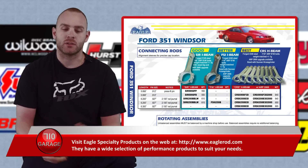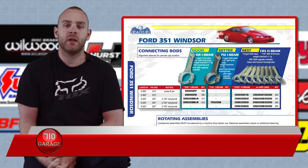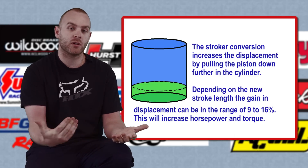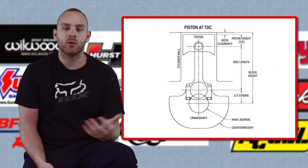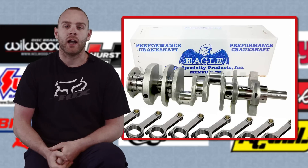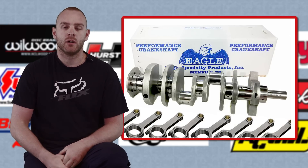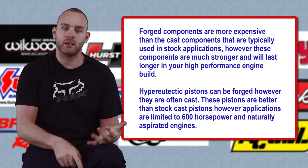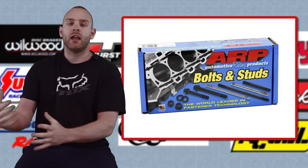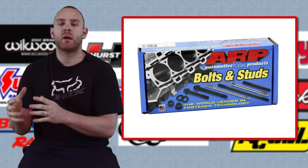On top of that we went with a stroker kit, replacing the crank, connecting rods, and pistons. Rather than put stock stuff in, why not make it a stroker — increasing displacement is one of the easiest ways to get horsepower. In the old days you'd have to source all these components from different manufacturers, but in 2019 I can make one phone call to Eagle Specialty Products and they have stroker kits on the shelf ready to ship. We went with a fully forged kit — forged connecting rods, forged pistons, and H-beam rods — and added ARP 2000 bolts into the connecting rods.